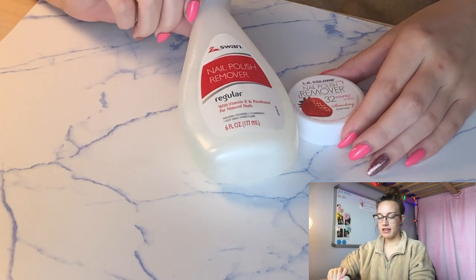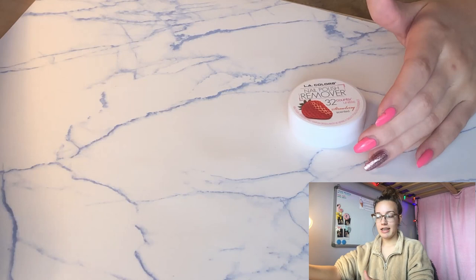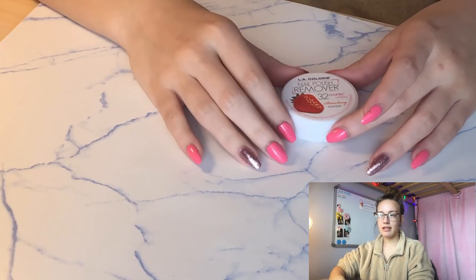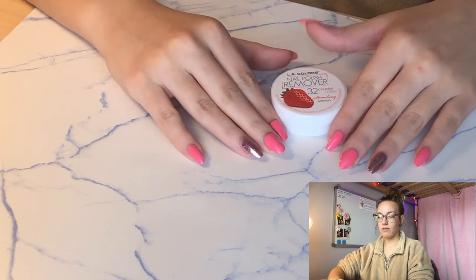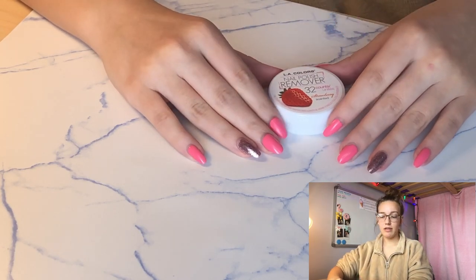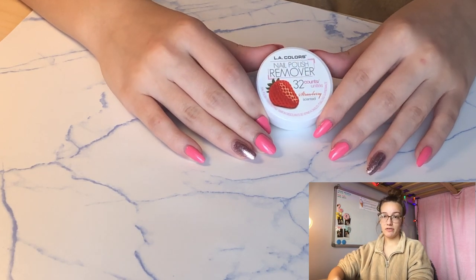I also have regular acetone nail polish remover, which is a lot easier to remove nail polish with, especially glitters. I will use it if I have glitter on my nails or if I have a crack in my nail, but for the most part I use the acetone-free wipes because it's a lot healthier and nicer for your nails.